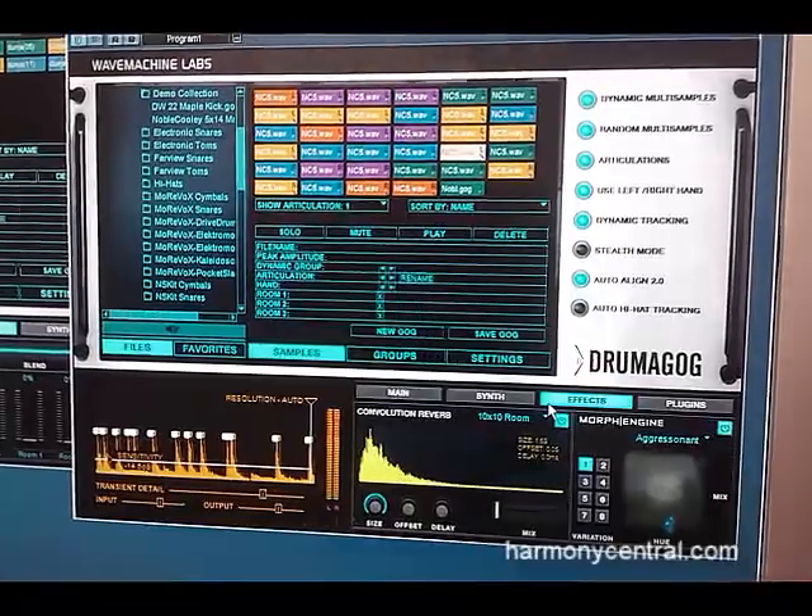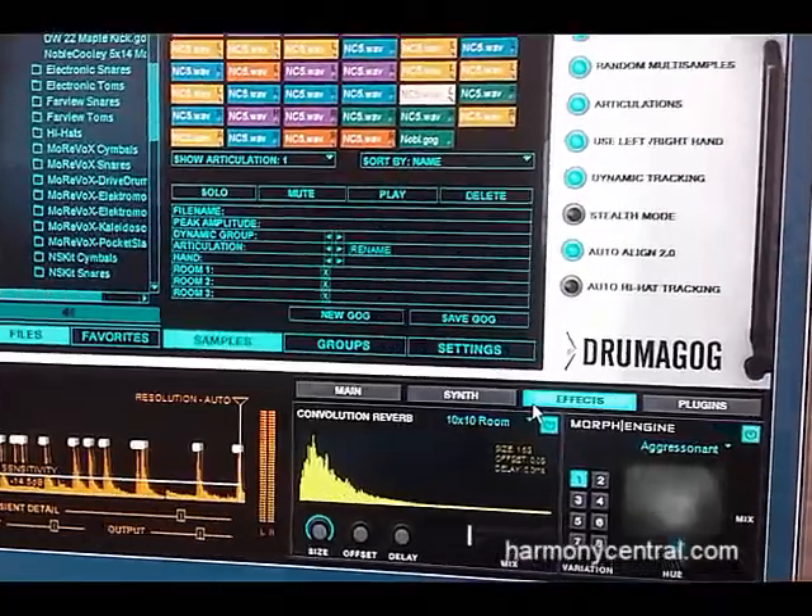I'm Rim with Wave Machine Labs and we've got Dromagok 5 out this year. I'm going to show you what this does. It's basically got a redesigned interface and also we've improved the alignment algorithm and the triggering algorithm. We spent about a couple of years with Fraunhofer Institute to redesign that so it's very accurate now.